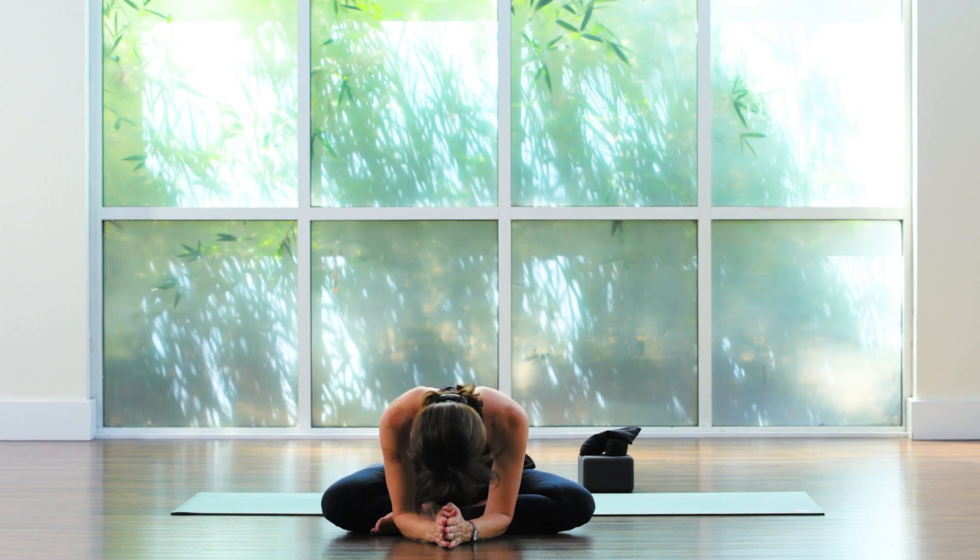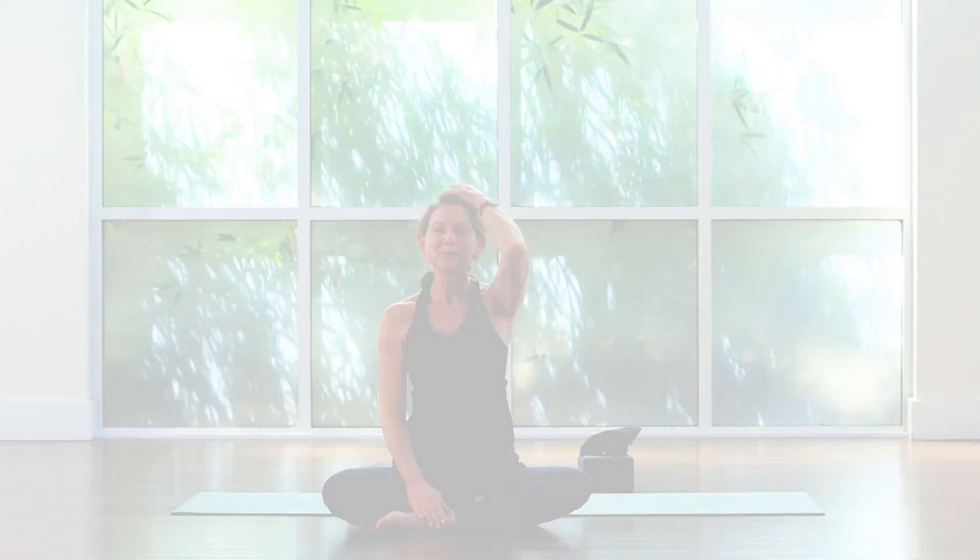Namaste. Thanks for joining me today. I hope to see you on the mat again soon.